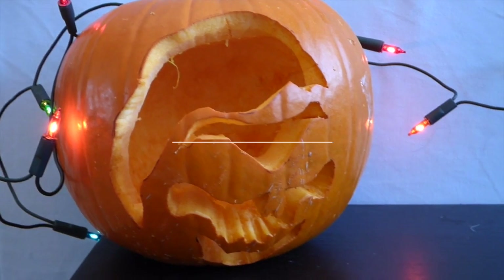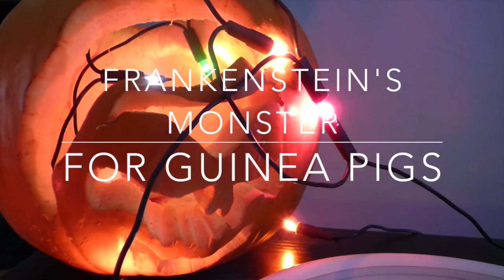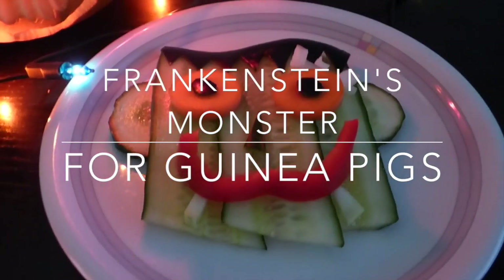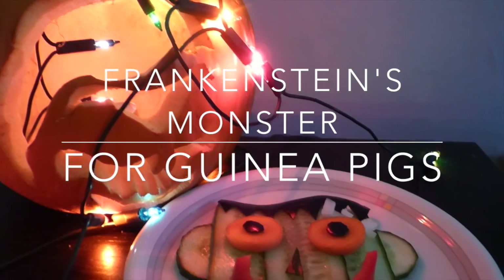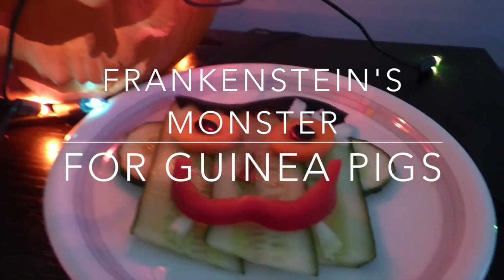Hey guys! Since it's only a few weeks until Halloween, I thought I'd make some veggie Halloween treats for the guinea pigs. Today I made Frankenstein's monster for the piggies, and in two weeks I will show you how to make a skeleton. Frankenstein's monster is fairly easy to make and the guinea pigs loved it. It also only consists of vegetables and you don't need a lot of time to prepare it. Well, let's get started!